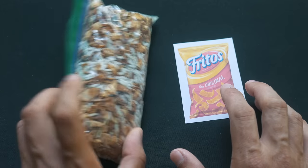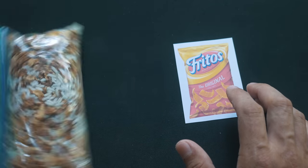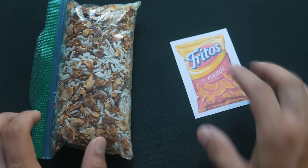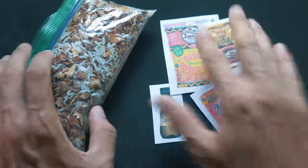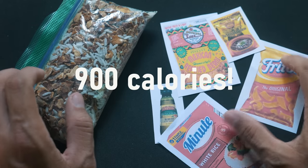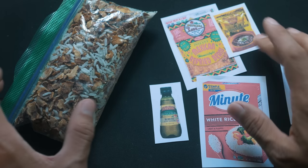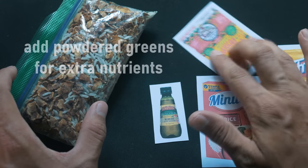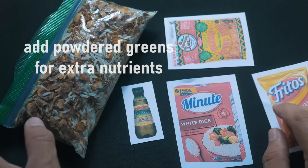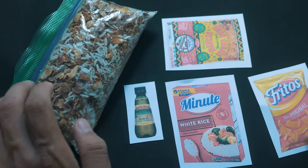To top things off, because beans are a little mushy in consistency once prepared, I add some Fritos to give it crunch and again add more calories. So all together with those ingredients, this bean and rice dinner is around 900 calories. You can certainly add more given avocado and extra things not shown here, but about 900 or so calories — which is pretty fantastic considering most Mountain House meals don't even have that much. So this is what I eat while I'm on the trail.